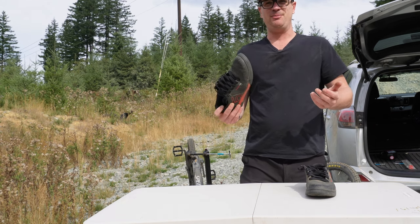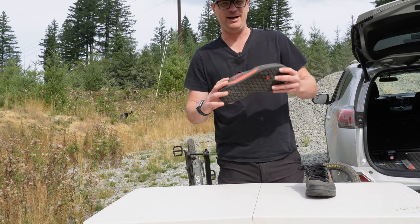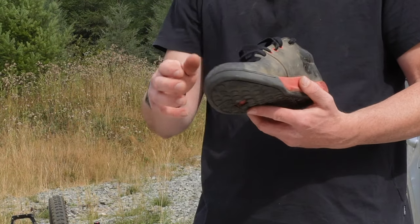They are the most standout shoes on the market — everything else I've tried is nowhere close. There's nothing to complain about except for the colors. Little details like metal lace holes really set them apart. It's just a really bomber shoe.